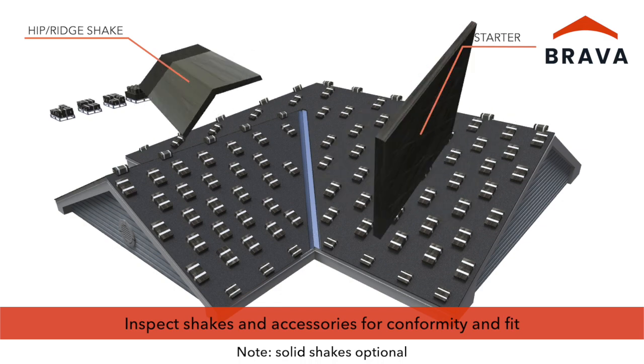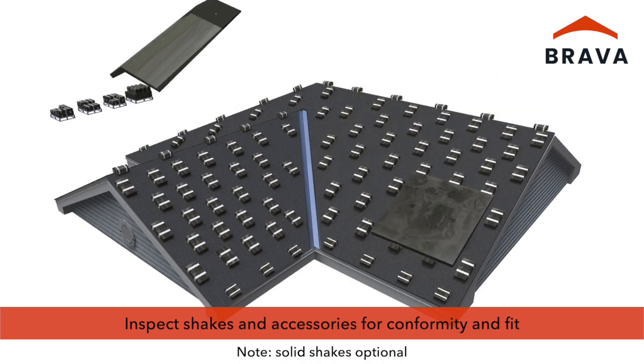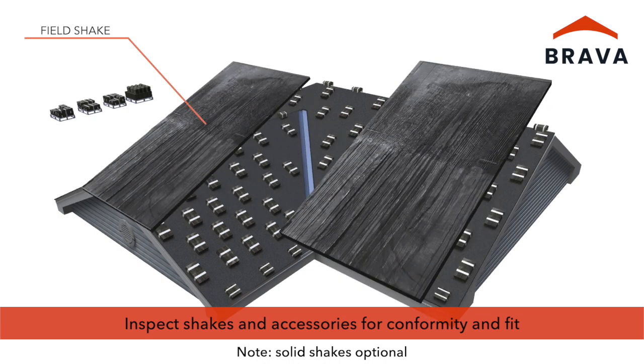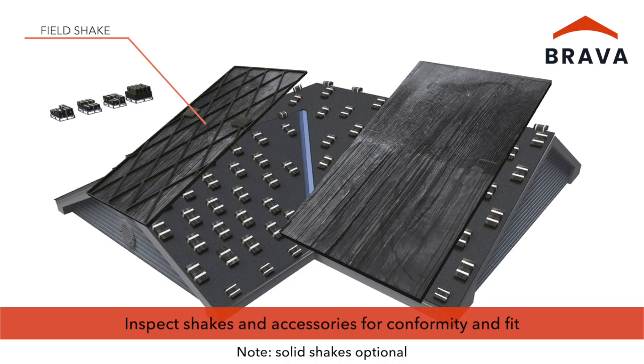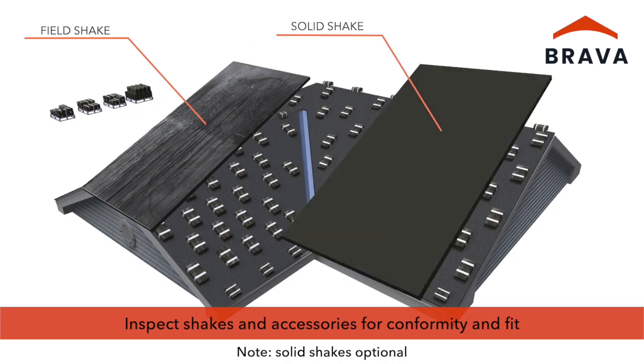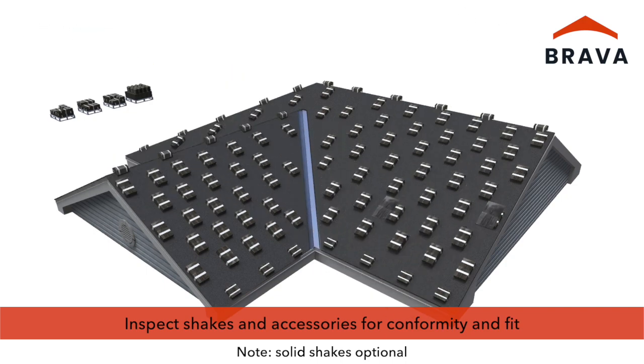All shakes and accessories should be inspected before and during installation for conformity and fit. Standard field shakes have a structural ribbing on the back. Optional solid shakes are available to provide a clean solid edge when cut at rake, valley, and other details.